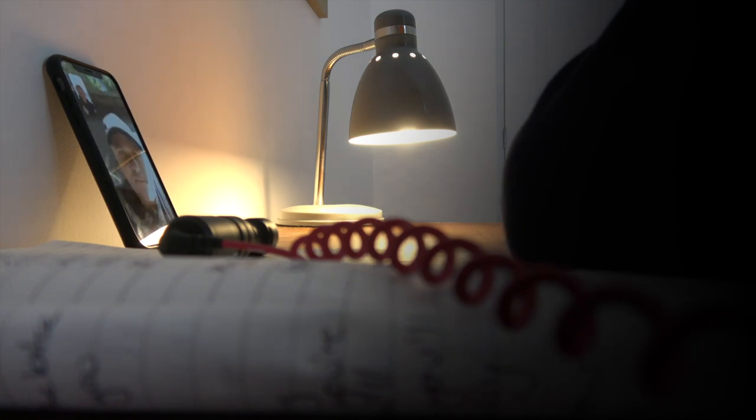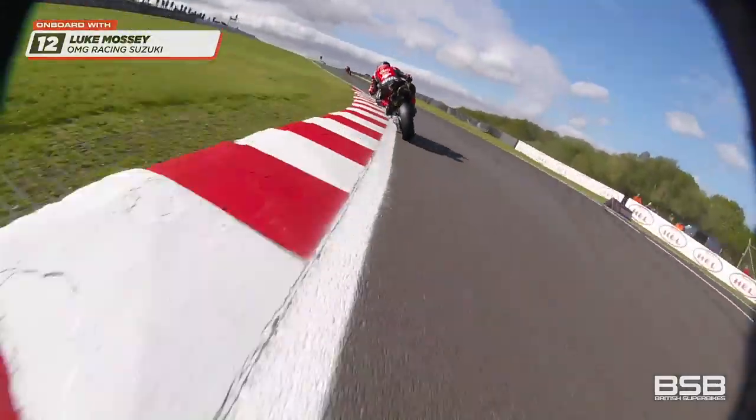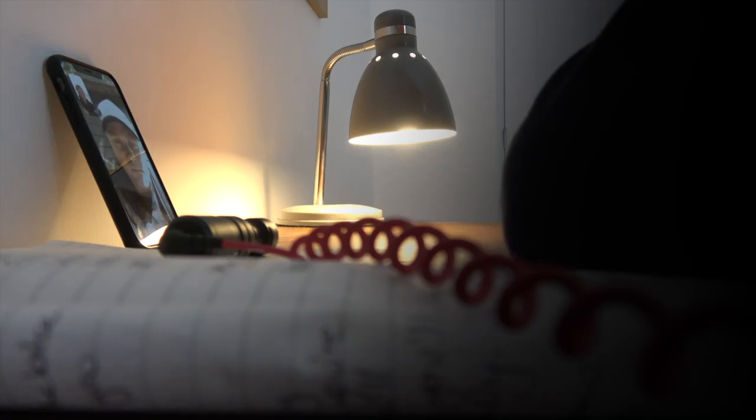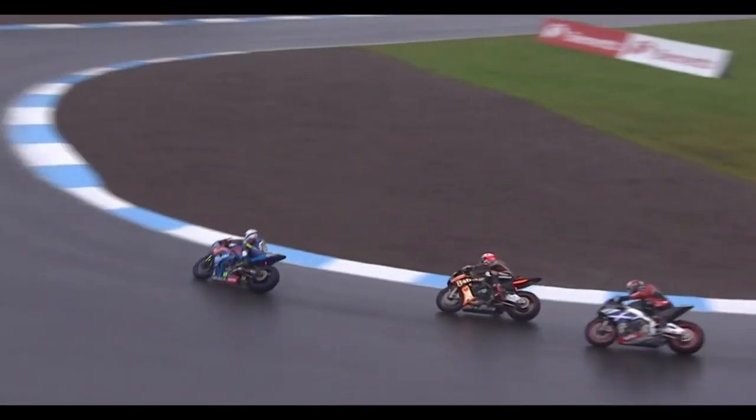In BSB, a lot of the British tracks have lumps and bumps, so there's a lot of wheelie-ing in, and often you're just using a thumb brake to stop the wheelie. But that's a fine-tuning thing, not something we'd normally teach on track days. In the wet, the only big difference is just smoothing everything out and not being as aggressive, because the wet really highlights any issues.